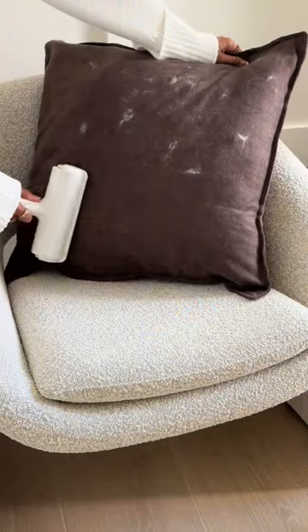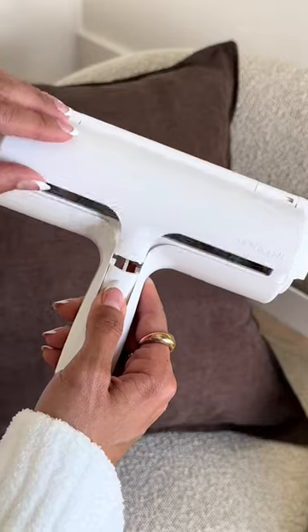Instead of wasting lint roller sheets, use this reusable pet hair remover. It has a built-in fur grabbing brush and a chamber in the back.